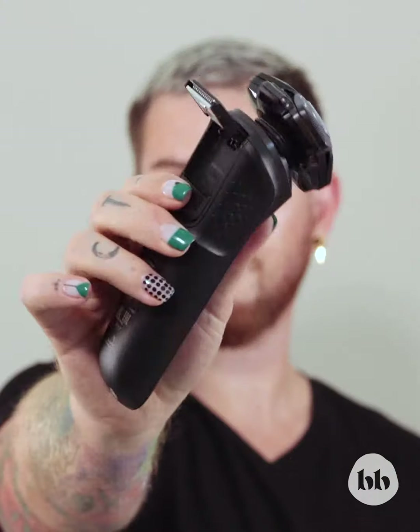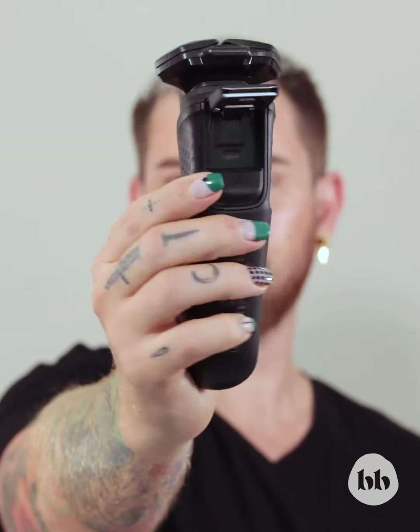There are three key areas I like to focus: first is my cheek area, around the mouth, and my neck. My first step is using the trimmer adapter at the back of the unit to clean up everywhere.